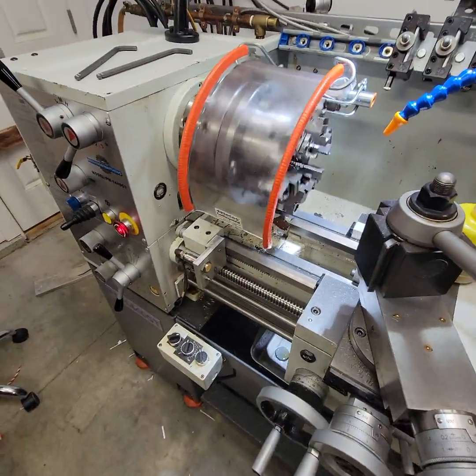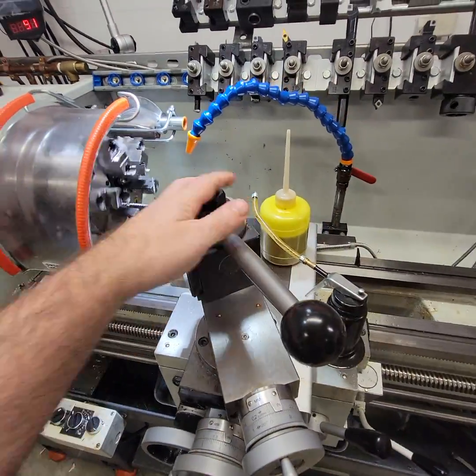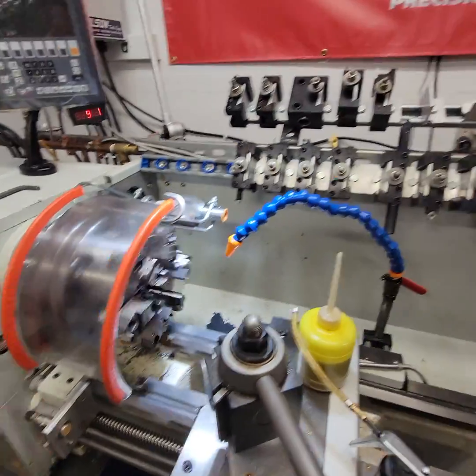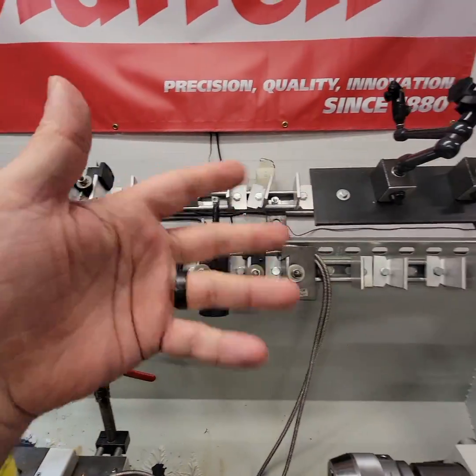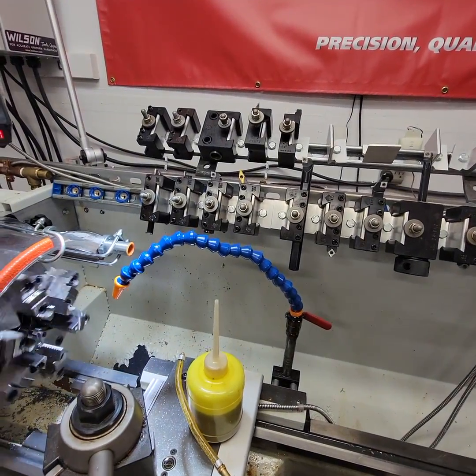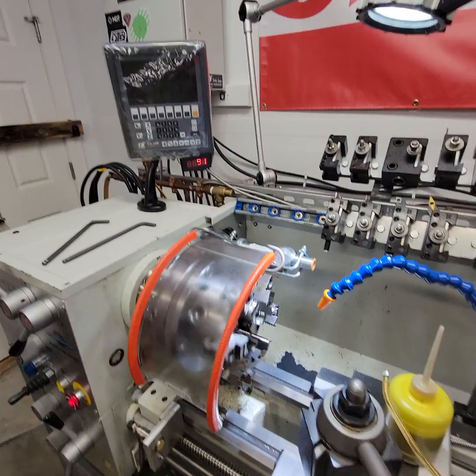This lathe is capable of being added with an Alorus tool post, a tri-bore alignment system, and chuck as add-ons, as well as the Alorus tools. Those are add-ons but I plan on keeping those for my next lathe. It comes with a DRO.